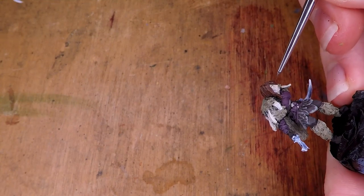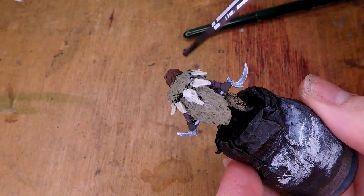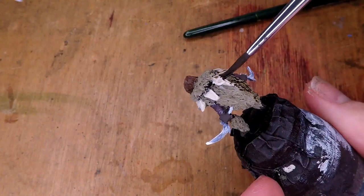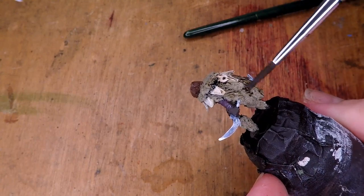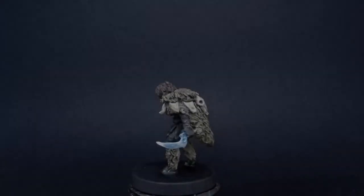I start to paint the other details, like the eyes and the eyebrows. Then to finish the miniature off, I go over everything except for the sickles with a wash — more specifically, Agrax Earthshade, which is one of Citadel's brown washes that creates a nice dirty feel, especially for things like the bones and the cloak.